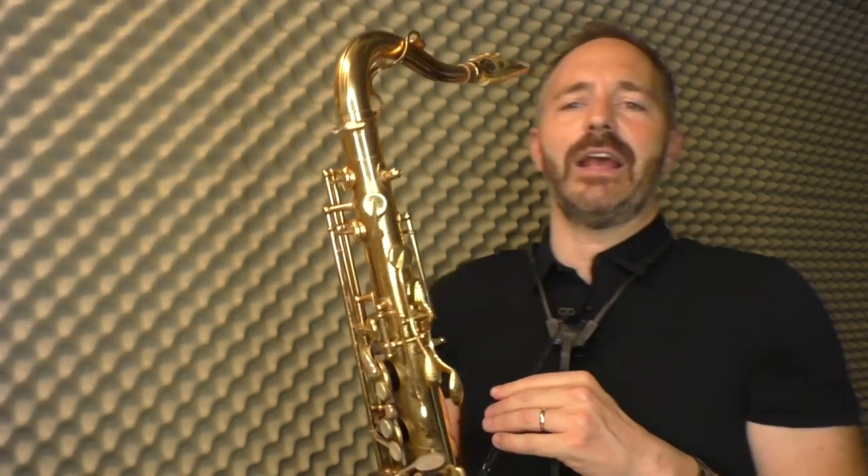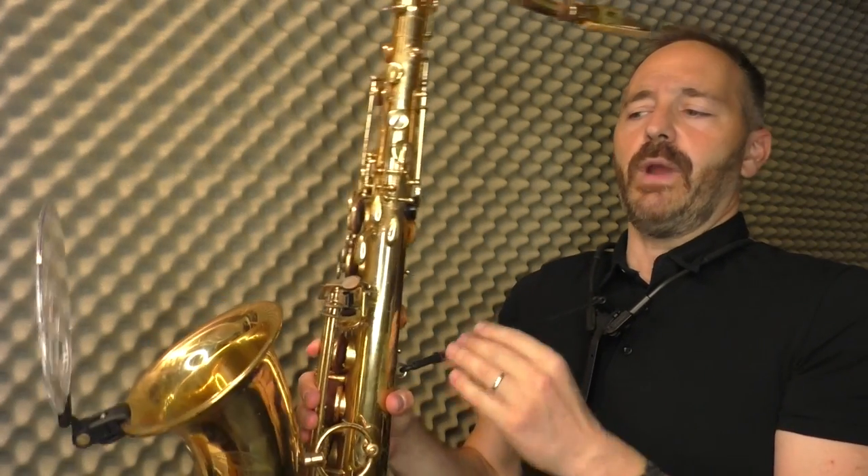It's as though you were playing your saxophone with a wall directly in front of you. There are two main situations where I find the Sax Deflector to be very helpful.